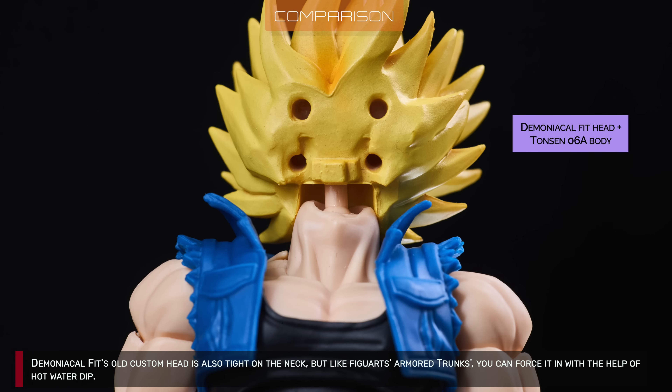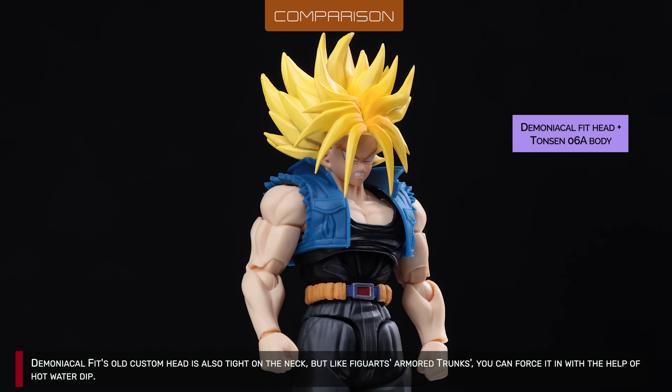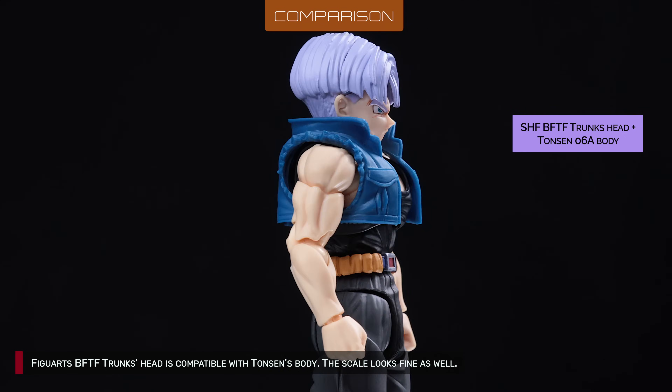Demoniacal Fit's old custom head is also tight on the neck, but like Figuard's armored Trunks, you can force it in with the help of a hot water dip. Figuard's BFTF Trunk set is compatible with Tonson's body, and the scale looks fine as well.